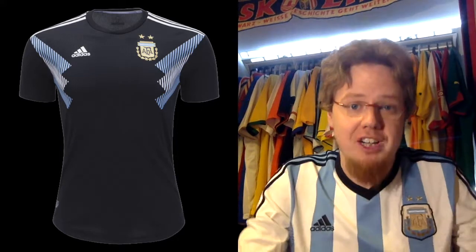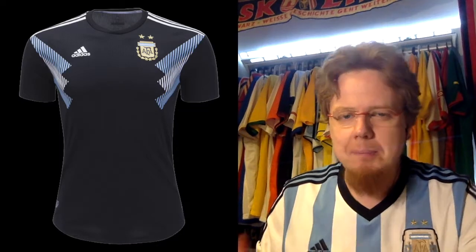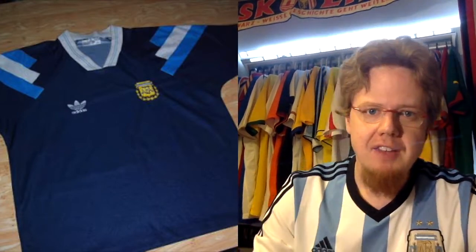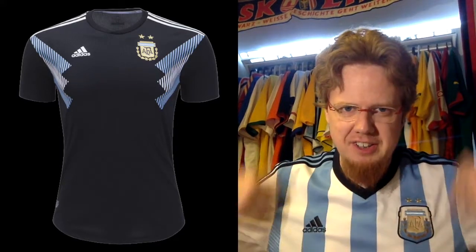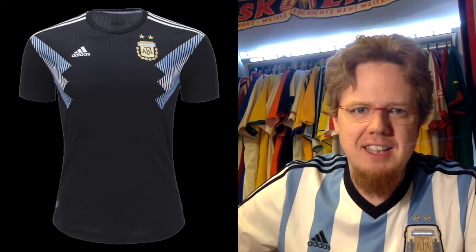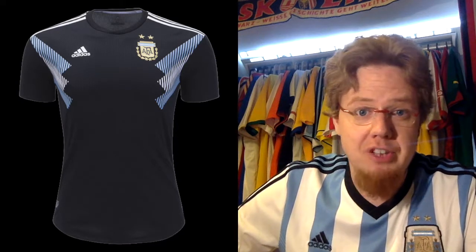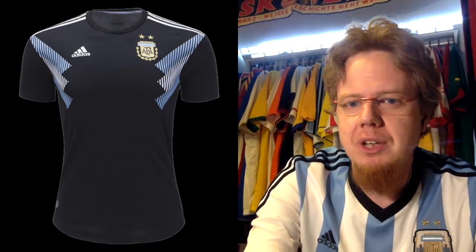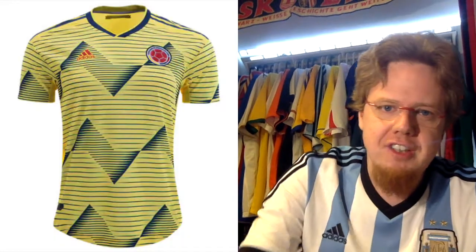I reviewed the black away jersey for the Women's World Cup — I think black is not a bad color per se, but I really like navy blue Argentina away jerseys. The inspiration for this one was navy blue with three stripes, similar to what Germany had in '92. I find the flag a little too compressed, and with the stripes it all looks a bit dirty. I never could get myself to buy this one, and I'm not a big fan — so as with my blog review, four stars.